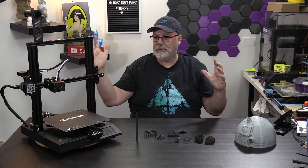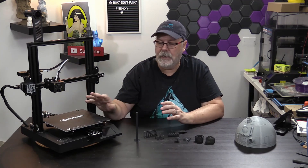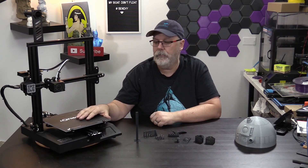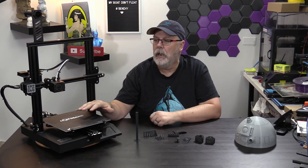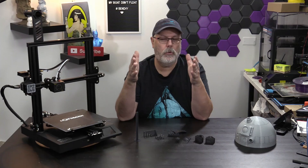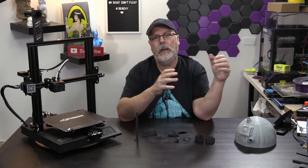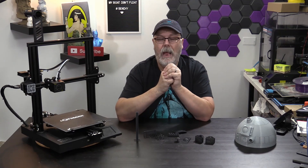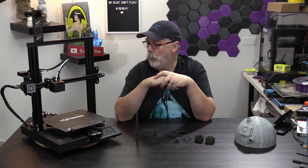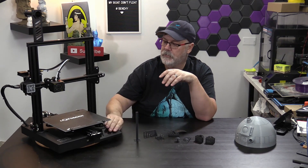Let's talk about the SC-10 from LotMax. It has a 250x250x270 build volume, so it fits right in between the Ender 3 and the CR-10. Is it worth the money? Absolutely. It's a very well-built machine with a touchscreen on the front.